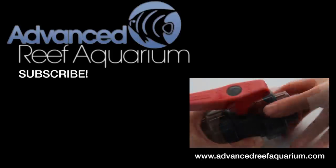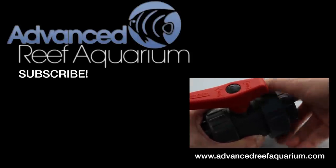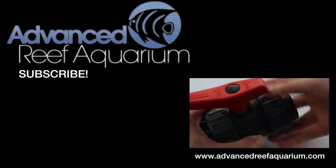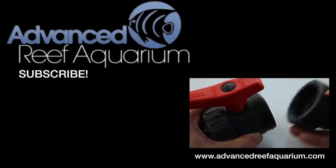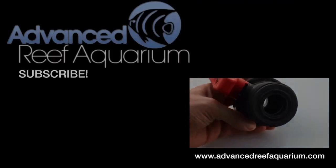That's the one thing about the reef keeping hobby that I noticed — we tend to use some fittings that can be really hard to track down, so we started our own collection. Take a look, and if there's anything that you have a hard time finding, let us know and we'll see about adding it to our list. Thanks again and don't forget to subscribe. Take care, you guys.